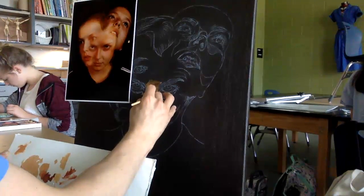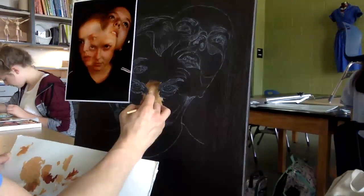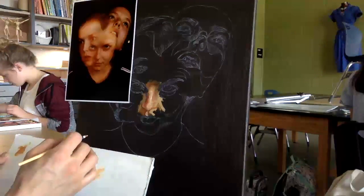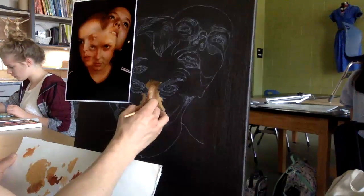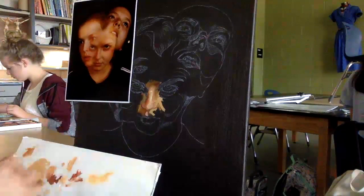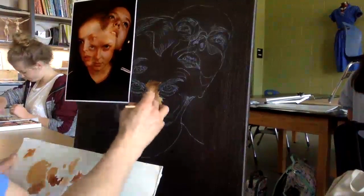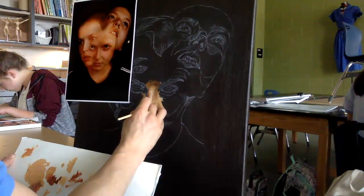If you smooth out skin too much — and I learned this the hard way over the years because I'm kind of compulsive by nature — it looks too much like a Photoshop document and not enough like a person. It's the subtle annulations and shifts in value and tone, all those things that are true on a person, that are not true if you feather and blend and overwork your canvas.